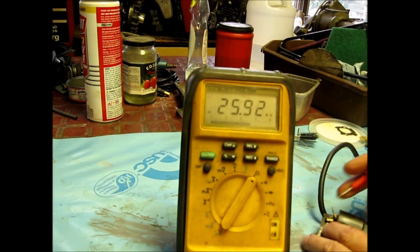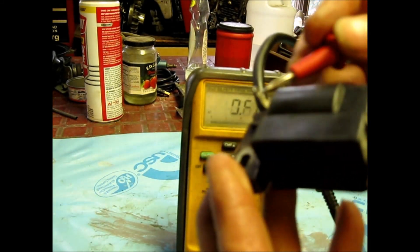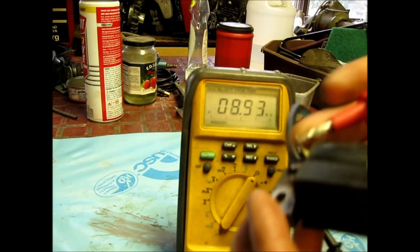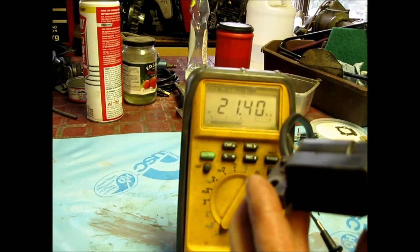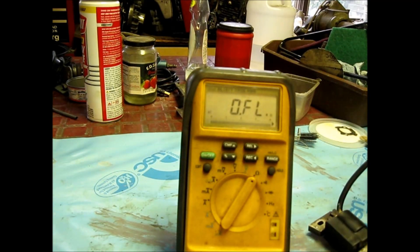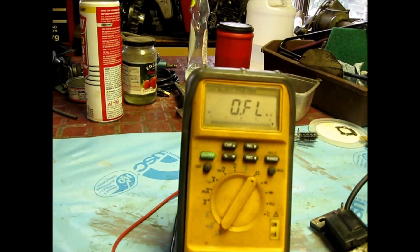I think this coil is dead. I go to here — we're in the mega-ohm range — and then I go to here. She's all over the place. So I think this coil is dead. We're going to find another one. We could mount it and check it, so let's find another one and see what that one does.